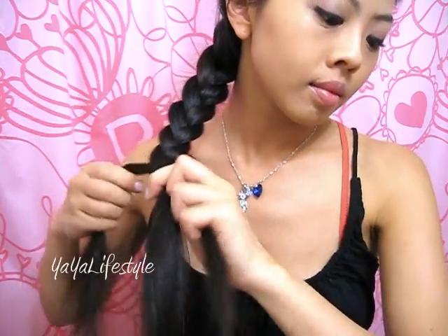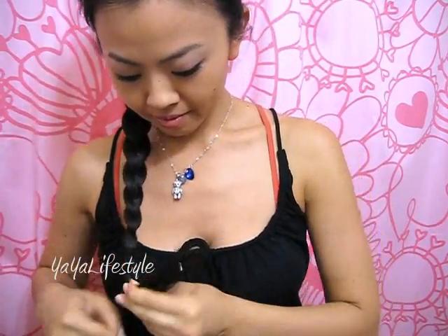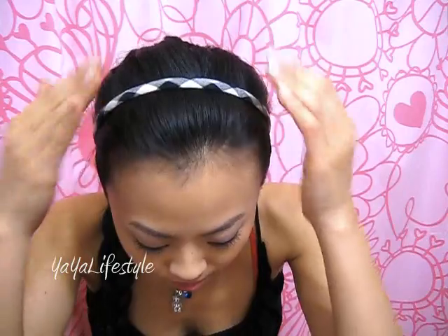This part is really easy, my favorite part. Now just secure it with an elastic and, you know, accessorize if you want to, and you're ready to go. That's it.